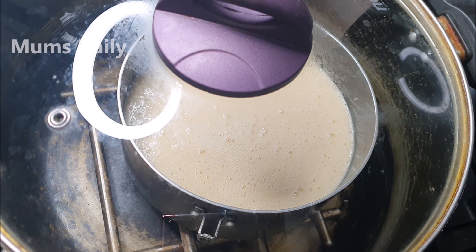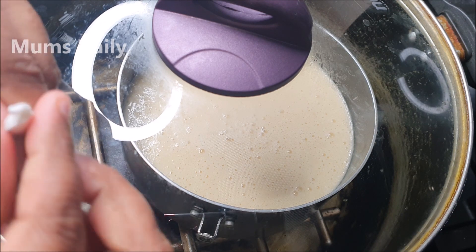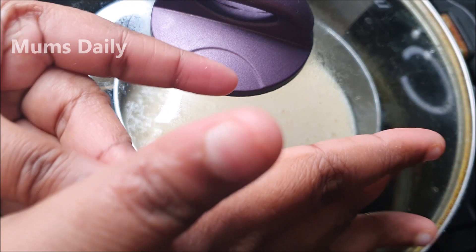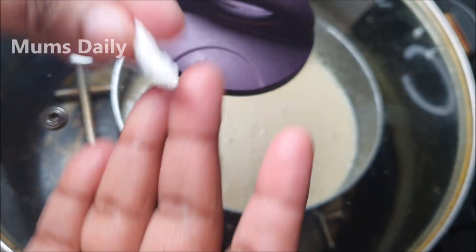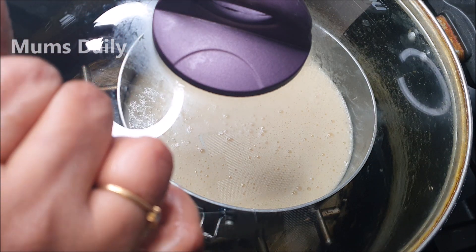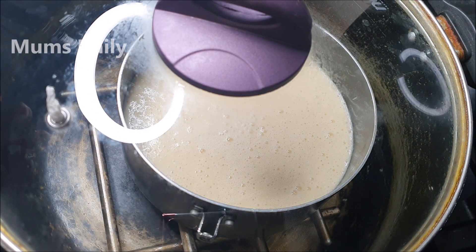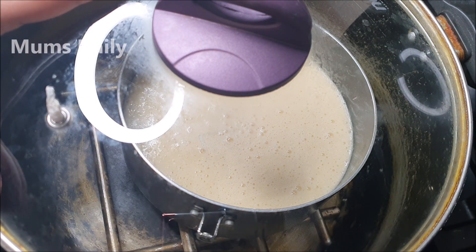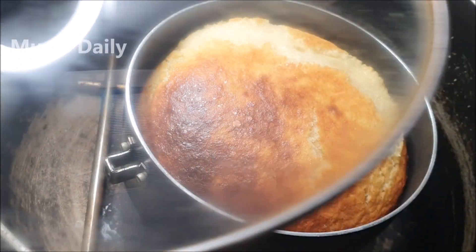If you use a non-stick pot, you can make a hole in the non-stick pot. That's why we can use it for baking. I placed the pan in the oven and baked it on medium flame.